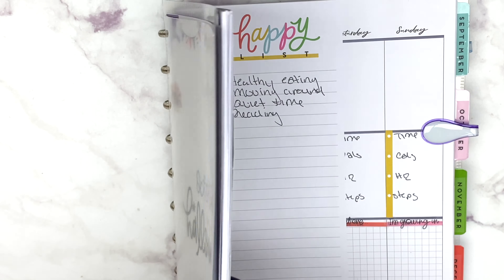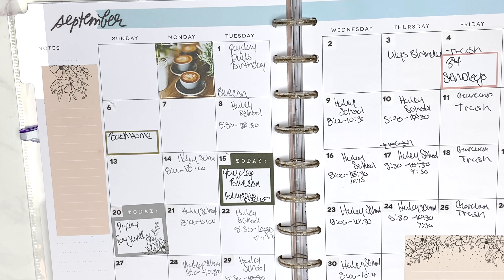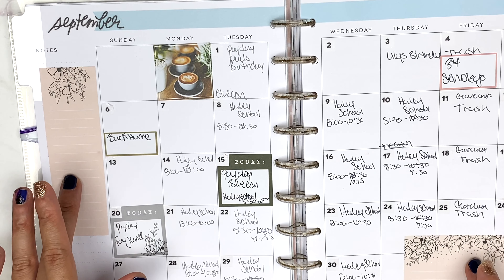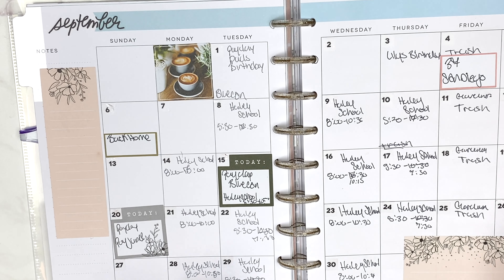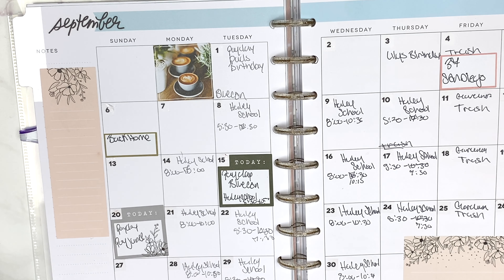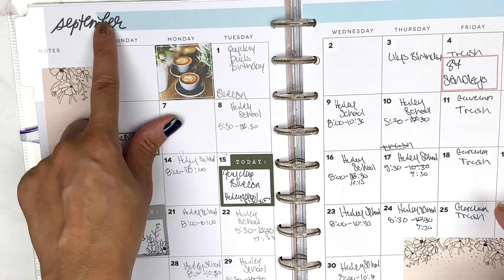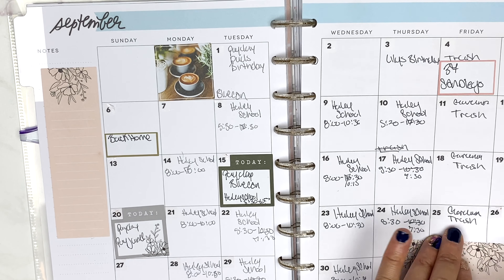Here's September — this is my monthly spread. I started using it on the 7th, and I used the Modern Farmhouse kit. I kept it very simple and clean, like I do most of the time with my monthly spreads. I pretty much use my monthly as a reference — if I don't have the month planned, I can't plan my weeks. This is a six-month extension kit I got off Mercari. I'm only using four months because by then January will be here and I have a planner for that.